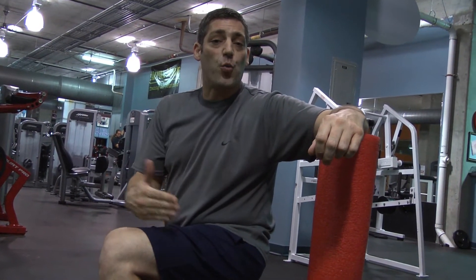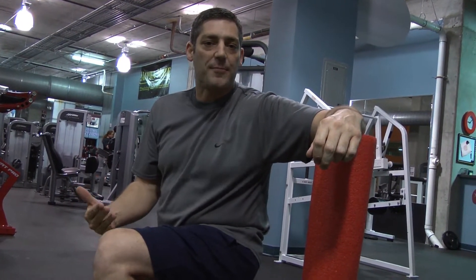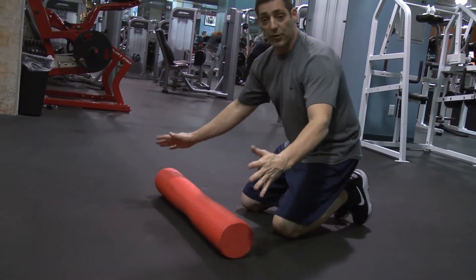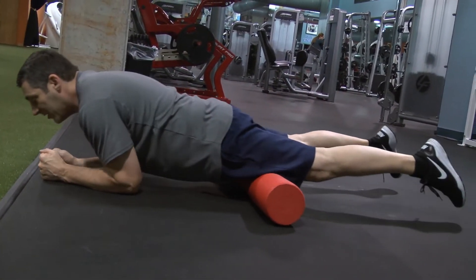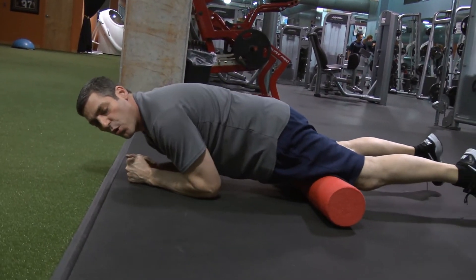You can either do one leg at a time or both — I'm just going to show you both quads at the same time. Take your foam roller, put it on the ground like so, take your quads and just lay them right there. Then roll back and forth, up and down the quads, like so.